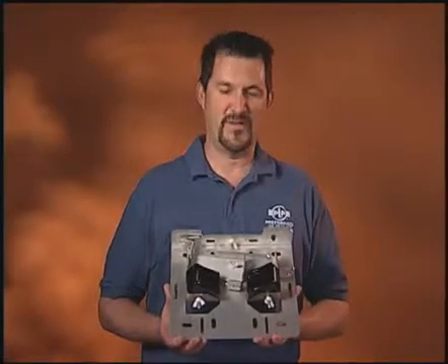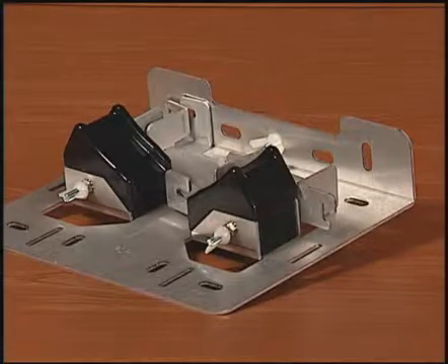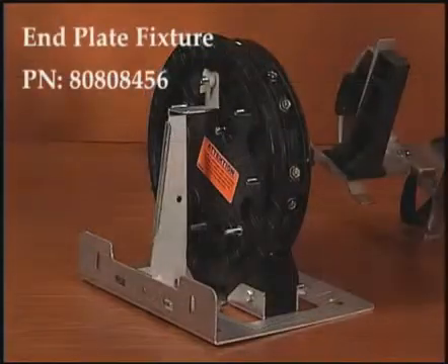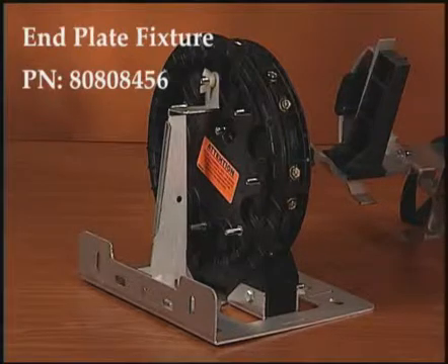Welcome to the Preform Line Products Feature Focus for the Coyote Dome End Plate Fixture, another fine product to make your fiber optic splicing easier from Preform Line Products. The Coyote End Plate Fixture is designed to stabilize the fiber organizer assemblies of the 6.5 and 9.5 dome closures during the installation process.